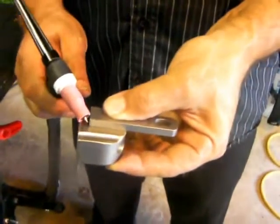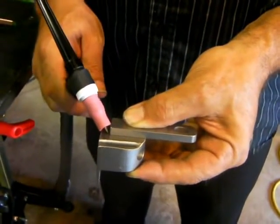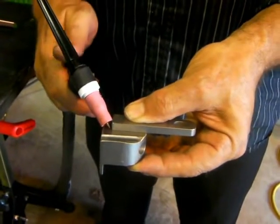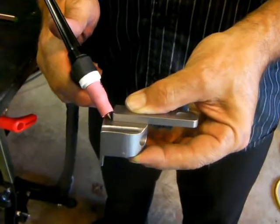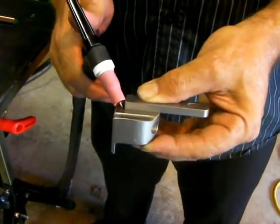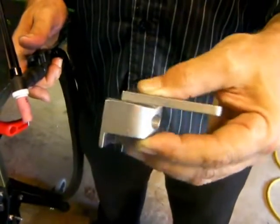I put this right where I want it, clamp it in place, kind of rock it in where it touches, and then rock it back to where I get a little bit of an arc gap. I've got the machine set really hot. I just bump the switch and it's like a laser-focused tack — tacks it before it even knows what's going on. Then we're going to weld them and we'll be done.